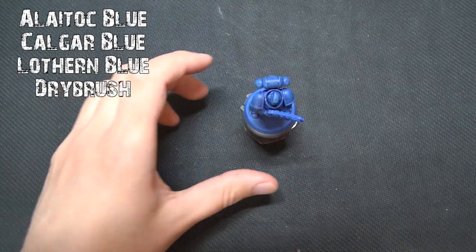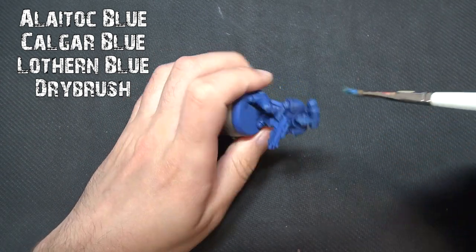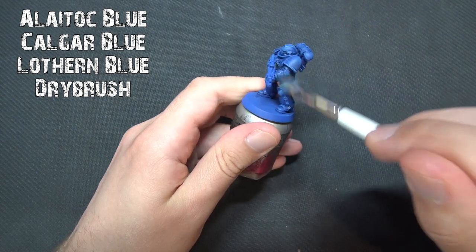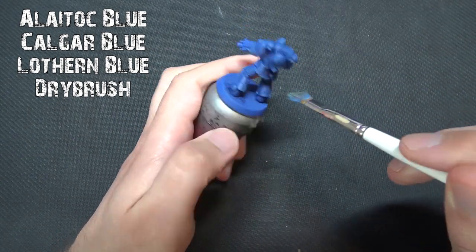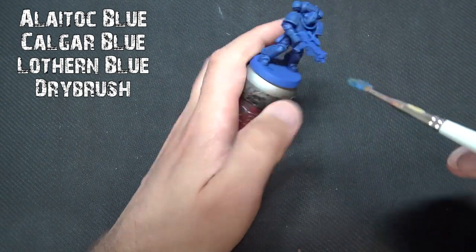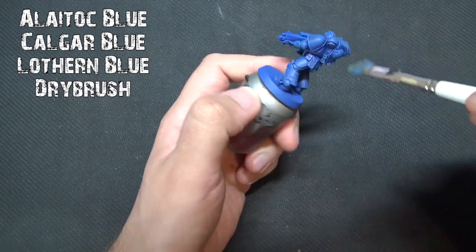Then we're going to go to Calgar Blue for a lighter dry brush, focusing more on the edges and upper parts of the armor — working from even coverage to a slightly higher-light-focused dry brush. Calgar Blue is a really nice mid-tone for this, and you can catch all of those raised areas, especially around the shin guards, the rear flaps, the shoulder pads, and the backpack.